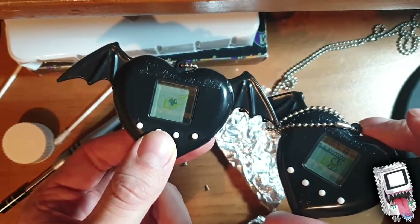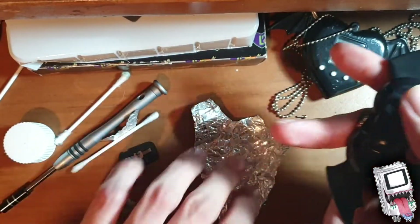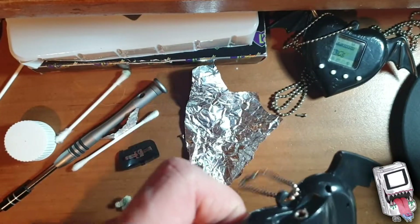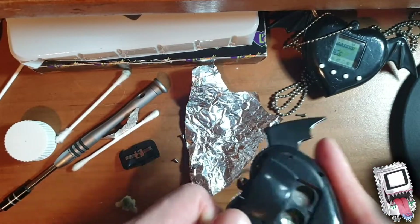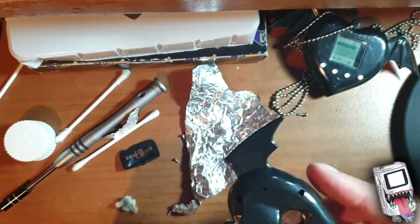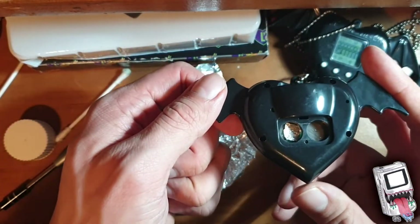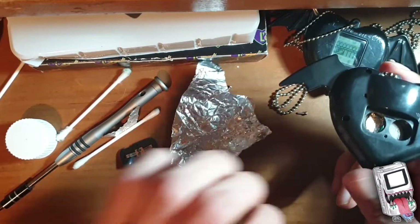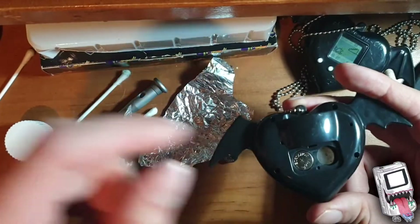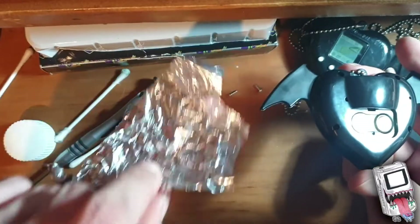Two of them are now running. So what you need to do - the tinfoil is now in there. It's going to both sides. Just a bit of tinfoil like that, so it touches the contacts. As you can see, it should now be fixed if I get the back on again.